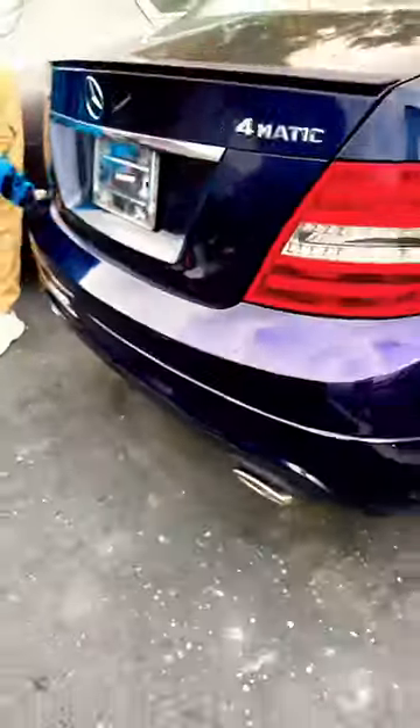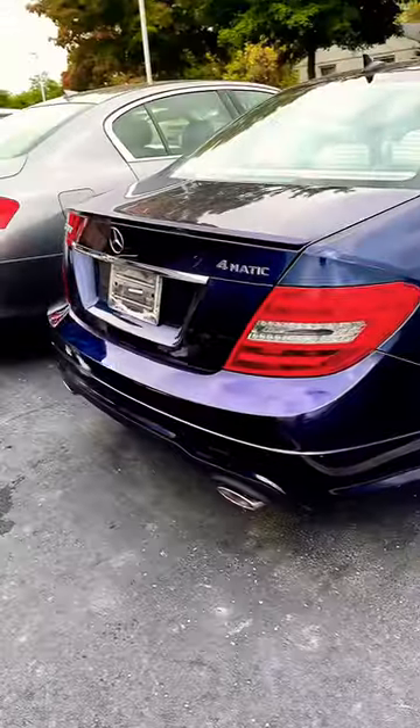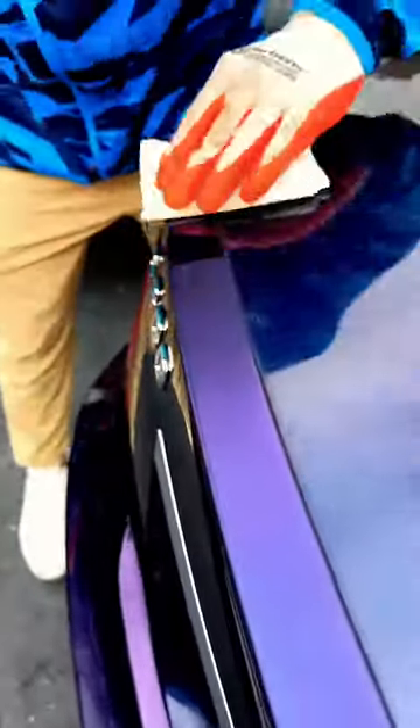So we're going to take Shiny Car Stuff to it, which is a hand-applied, easy-to-use, self-leveling clear coat that adds depth and UV protection to the paint. For those saying 'just wet sand and polish it' — there isn't anything to wet sand and polish.